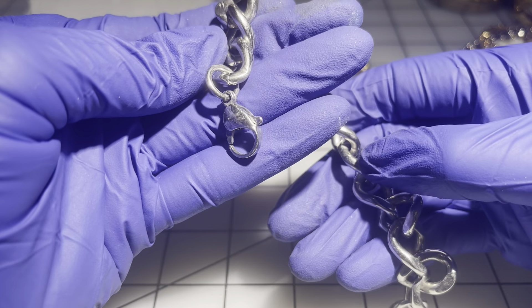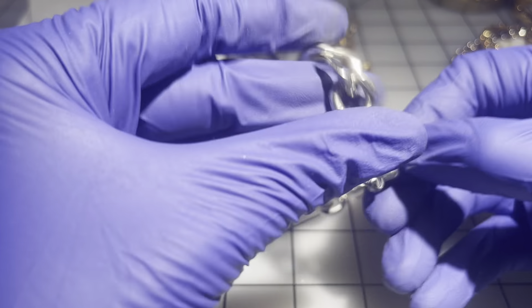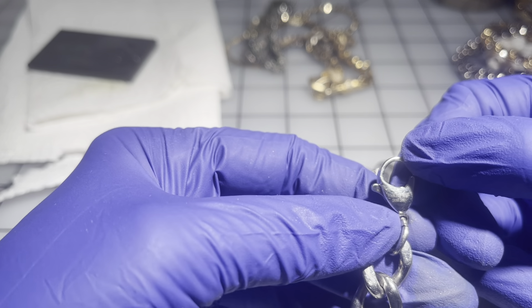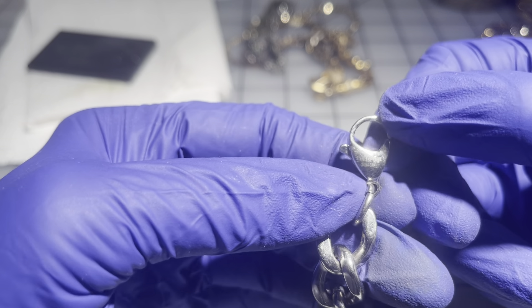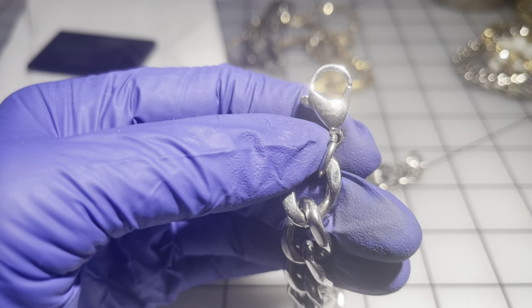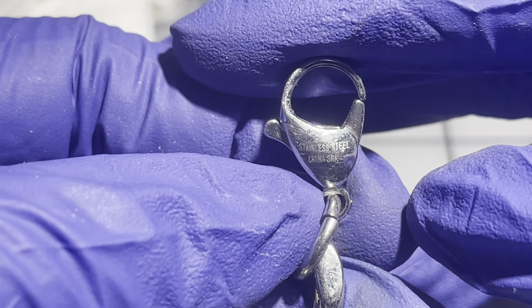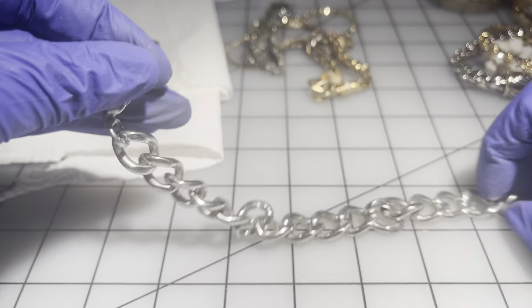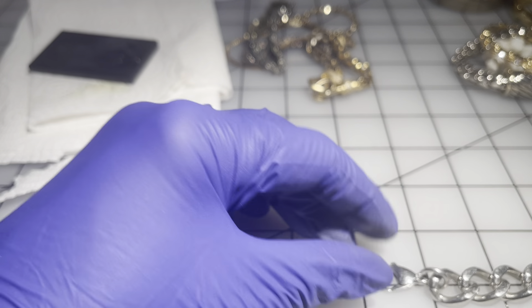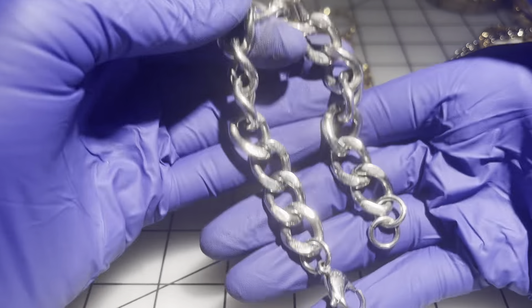Then we have a silver-tone chain — the clasp says 'stainless steel, China.' It's seven inches long. $6 for this one.